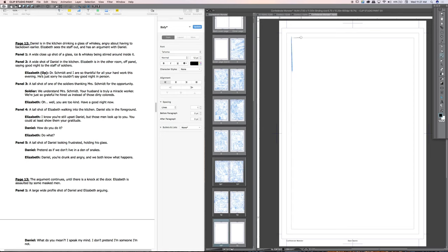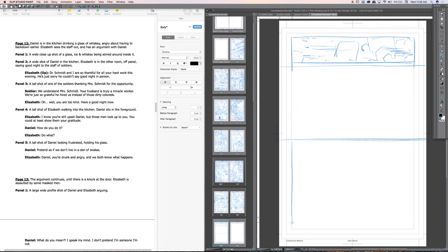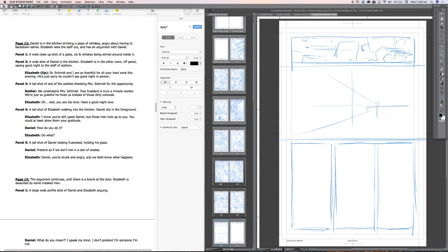Hey guys, this is Dave Swartz and welcome to one of my how-to-draw-comics videos. Today we're going to be taking a look at page 12 from my new series Confederate Monster, only available on Patreon. We're going to be taking a look at the script to layout, to drawing, to inking — all the way through the whole process. Right now you can see I'm just laying in some basic gesture drawing for this page.